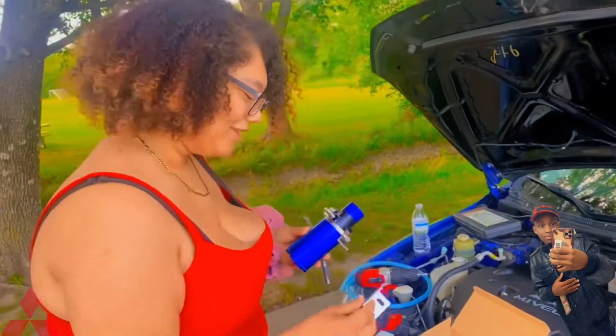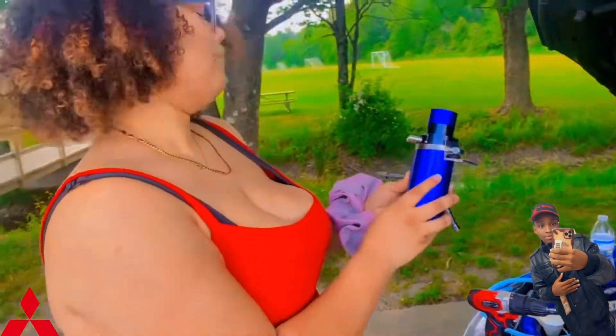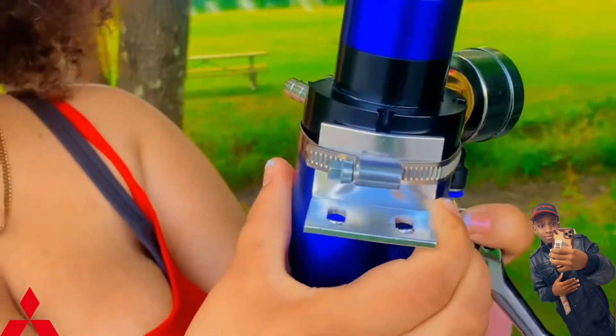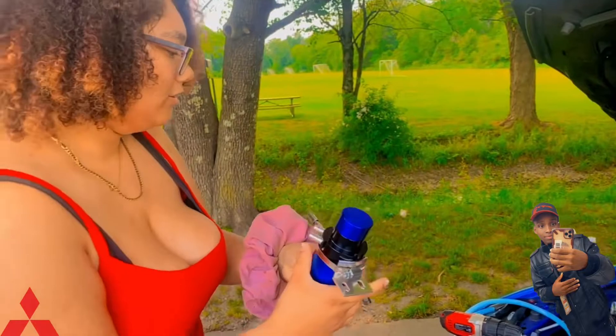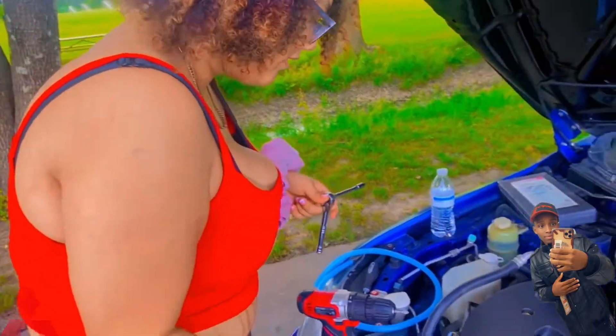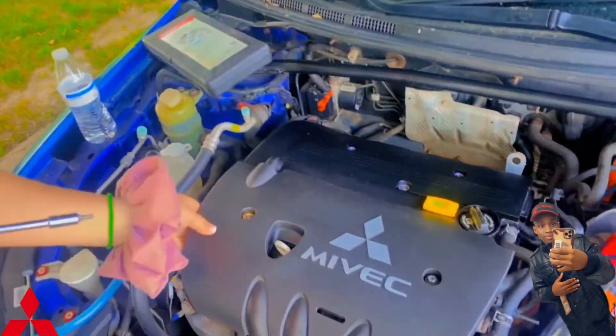Before we get started, I'm going to go ahead and show you guys what comes with the kit — it comes with the hose and everything. First, we just tighten this up here and then put this in between, making sure you place it firmly so it doesn't move. Then we're going to go ahead and take off these bolts to lift your engine cover.